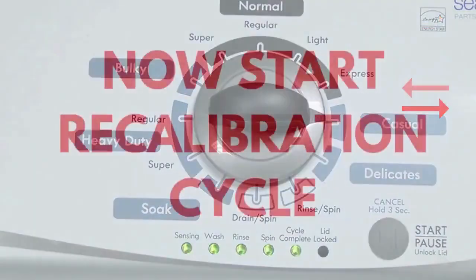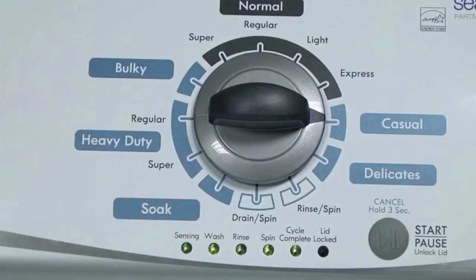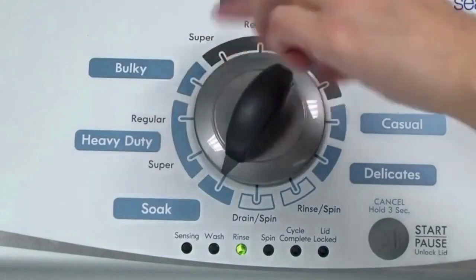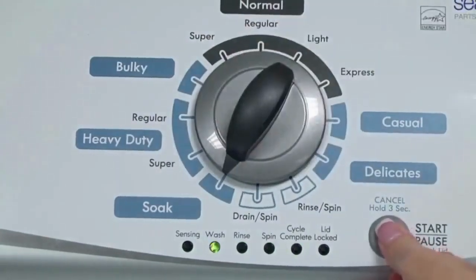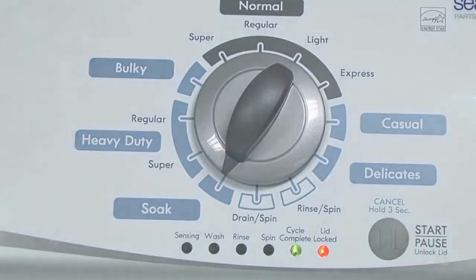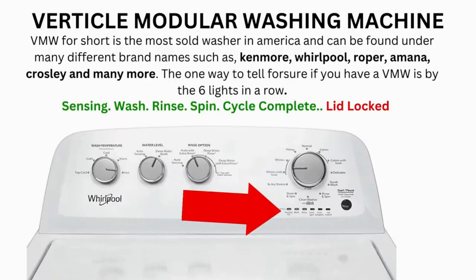In the diagnostic mode, with all lights flashing, select the calibration cycle by turning the control dial 4 clicks clockwise — 4 clicks right. When you're on the correct setting, the rinse light turns on, then simply press start. It then begins the calibration cycle, which runs for 2 to 3 minutes as it checks all the cycles and functions on your machine. When the calibration cycle ends, if all goes well, the lid unlocks and the washer shuts off. Now try your washer to see if that solved your issues. If not, continue to the error code video.